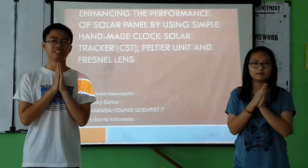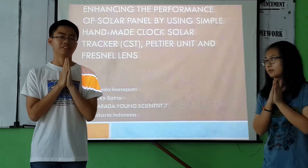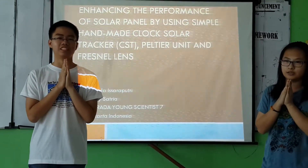Hi everybody. I am Riti Satria, 7 years old. I am Sinais Rabudri and I am 15 years old. We are from Jakarta, Indonesia.